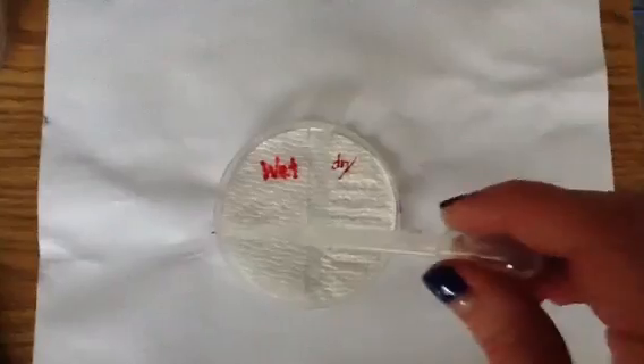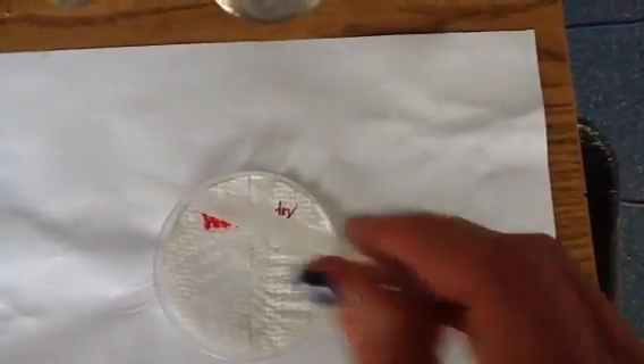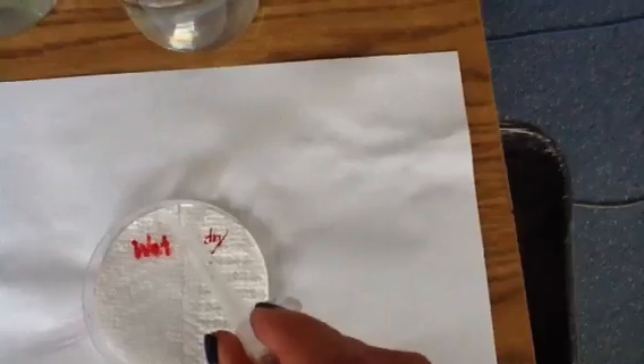Alright, so we've got wet versus dry. I'm going to make this wet side even wetter by kind of saturating it. I have some water over here. So now it's truly a wet versus dry environment.